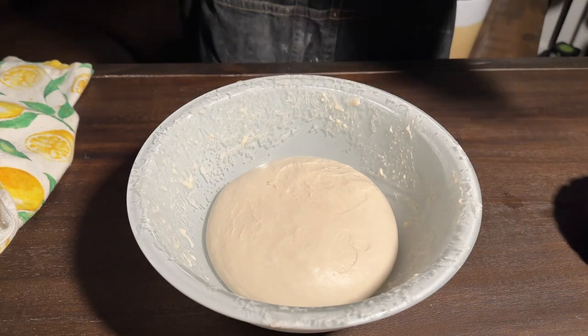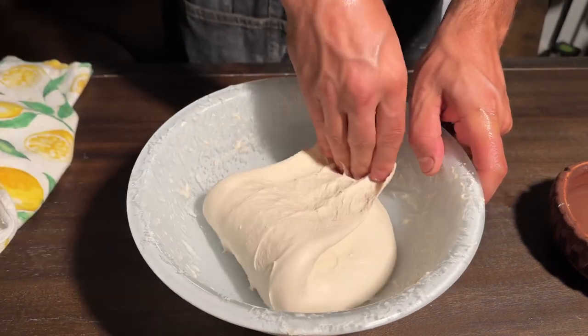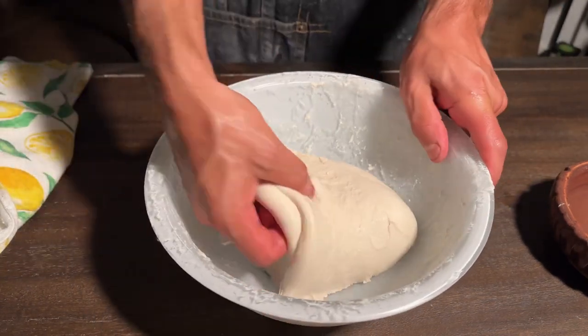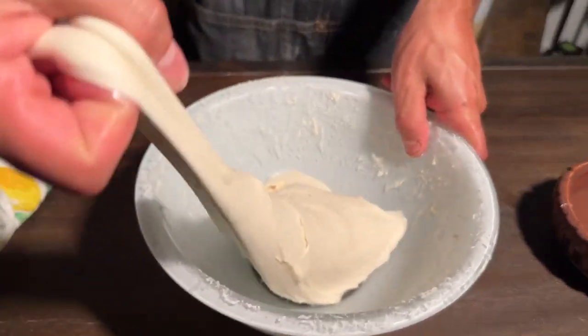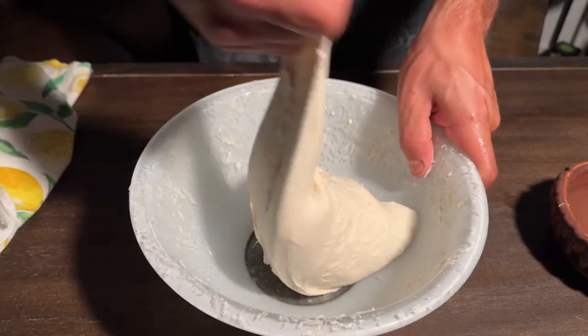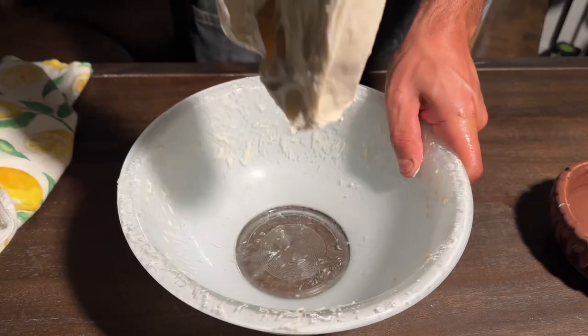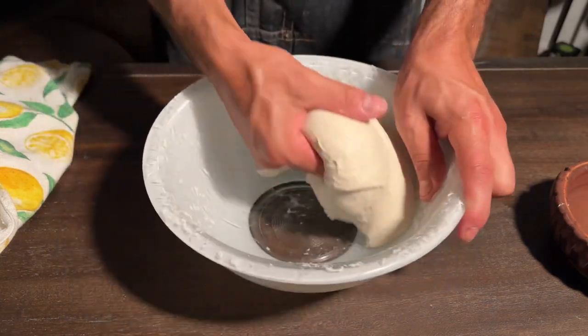It's starting to rise a little bit. Repeat the same process: stretching, folding, turn, stretch, fold. Flip the dough over. Now we're going to slap and fold.